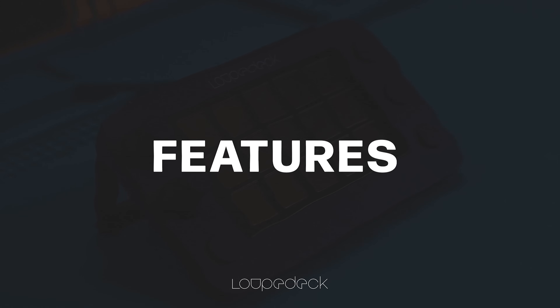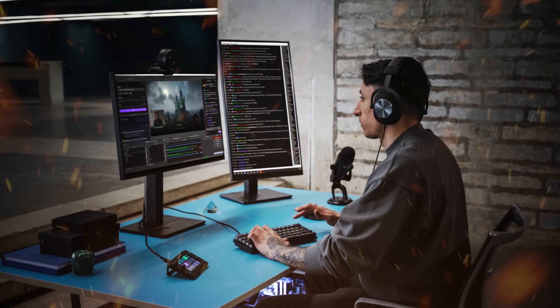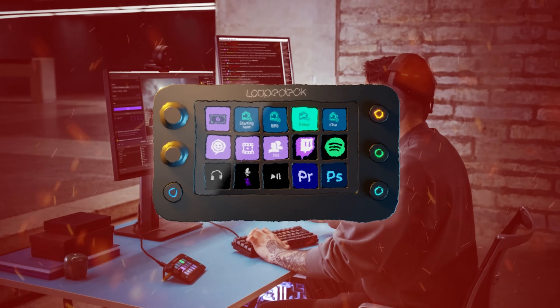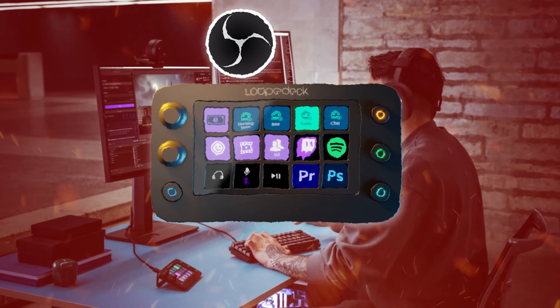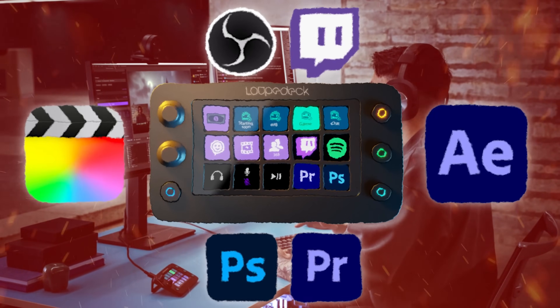The Loupedeck makes the work of content creation easier. You can use it as a customizable console to interact directly with creative software you use day to day. This includes softwares like OBS, Twitch, Photoshop, Premiere Pro, Final Cut Pro, After Effects, and even more.